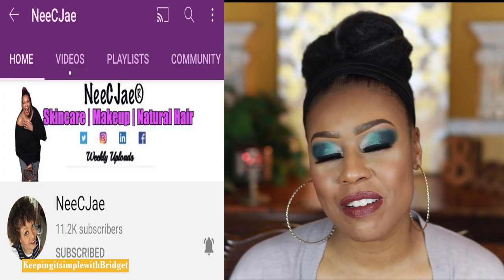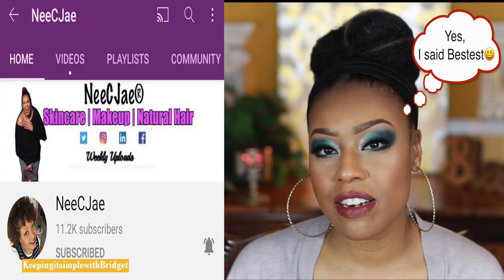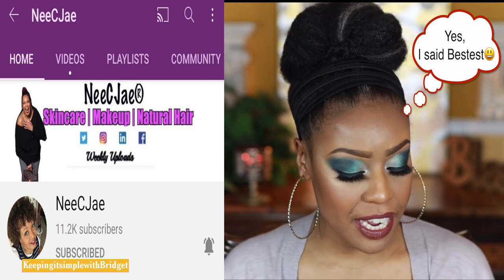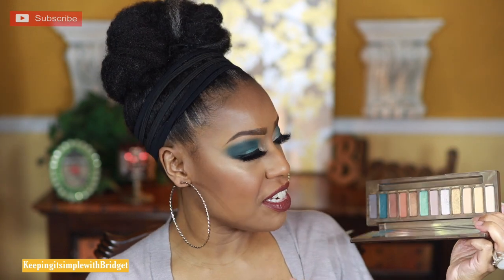First I want to start off with what I feel is the star of the show. This little baby was gifted to me by one of my bestest friends here on the YT, Nisi J. She gifted me the Naked Urban Decay Wild West palette. I wanted this palette so bad — I was talking to her and she was like 'what do you think about it, do you want it?' and I was like 'yes yes yes please!' So she sent me this palette, and I used it to create the look I have on now.